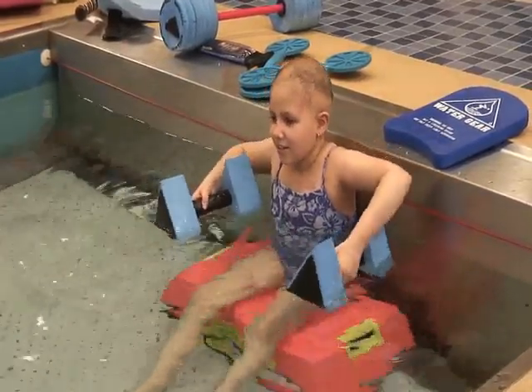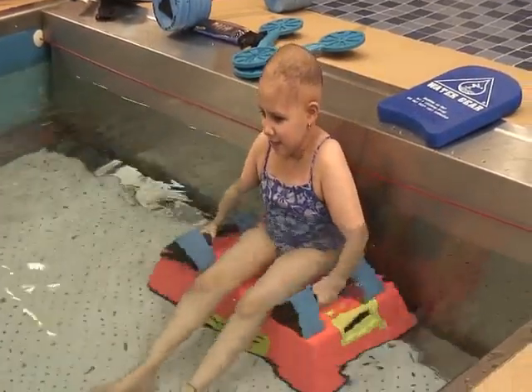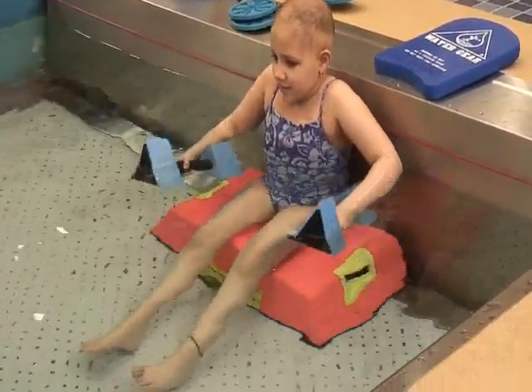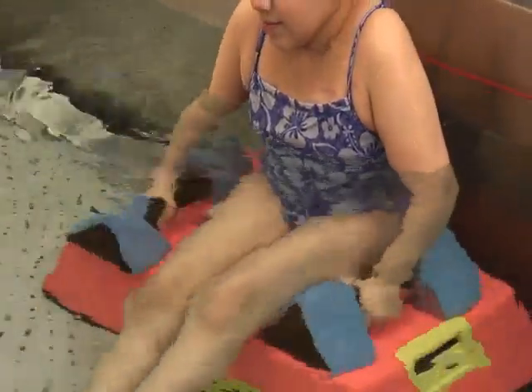Good work. Get on top of them. Good girl. And down. We're going to relax. I didn't hear a word. Now I'm going to close my eyes — I don't want to hear them, okay?